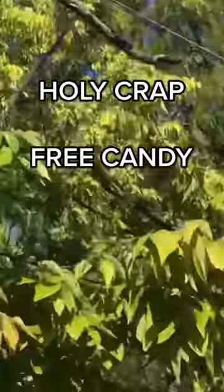Holy crap, free candy! Meet the hackberry — Celtis occidentalis. This is super exciting because it's rare to find branches hanging low enough that you can gather the fruits from them, but unfortunately, I am in another old graveyard.